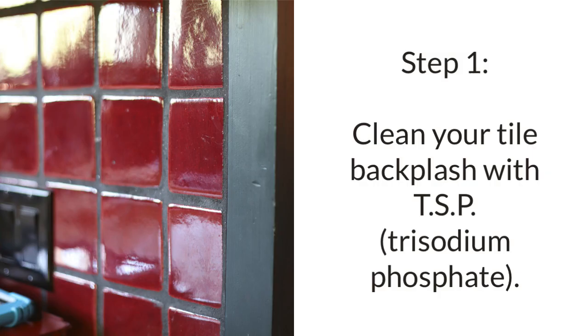Step one is going to be to clean whatever tile backsplash you have with TSP. I'm going to link to TSP along with all the other materials that you need to complete this project in the description below the video, so be sure to check that out.